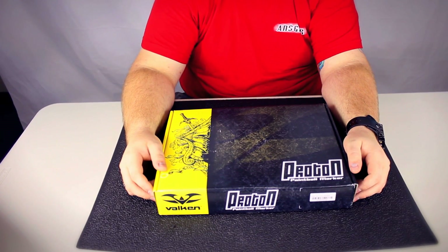Hey guys, it's DJ with ansgear.com and this is the Valken Proton Paintball Marker.